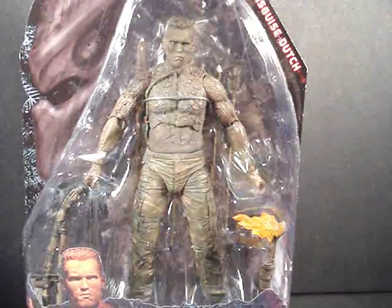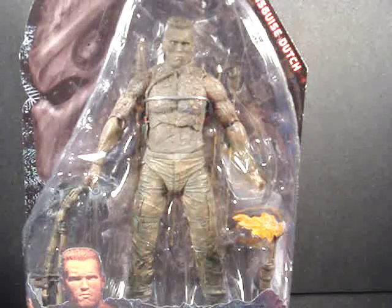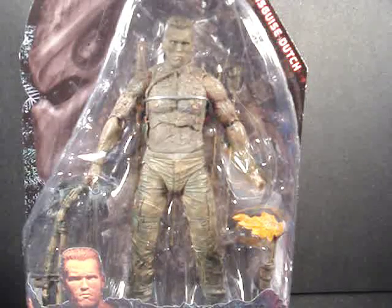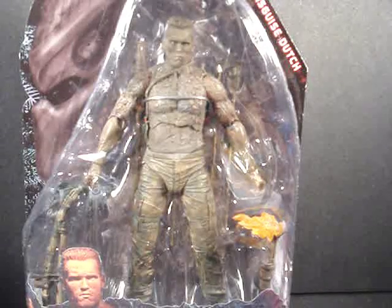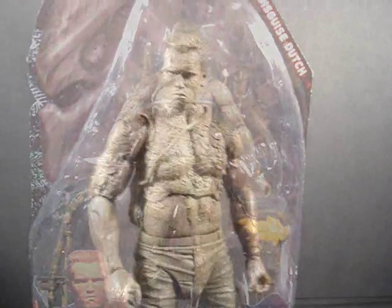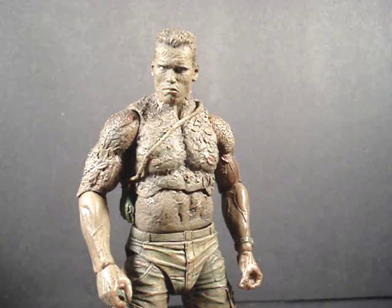Hopefully everyone watching this video has seen Predator. If you haven't seen Predator, go watch that movie now — rent it, buy it, own it. One of my top five all-time movies. Here's what Dutch looks like out of the package.